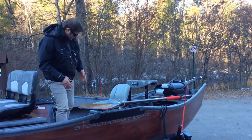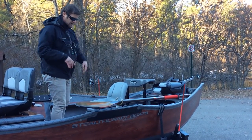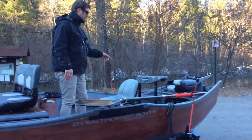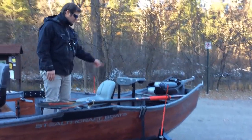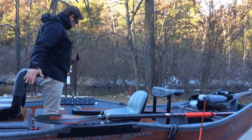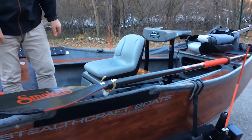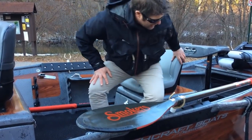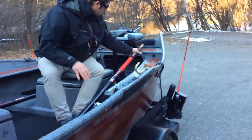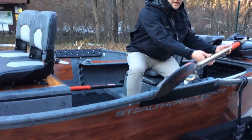All the Stealthcrafts have a drain plug in the middle of the boat right here, so if it's pouring rain you don't have to tip your boat up — all the water comes out. This one also has one in the back, so you can still rinse your whole boat out. There's storage for eight rods — the rods go in here. On another cut I'll show you some rod storage. There's also rod storage up here on top of the tray, which is really nice.